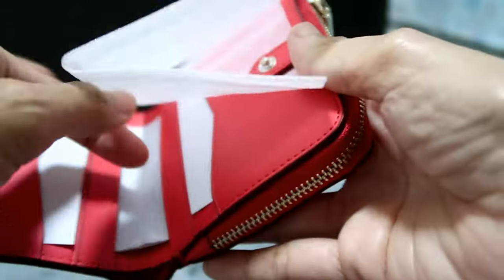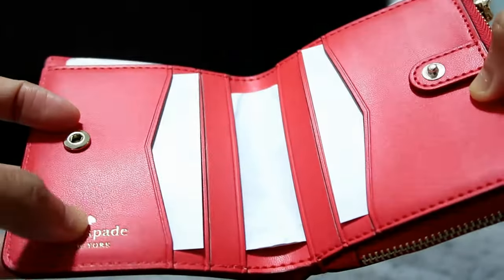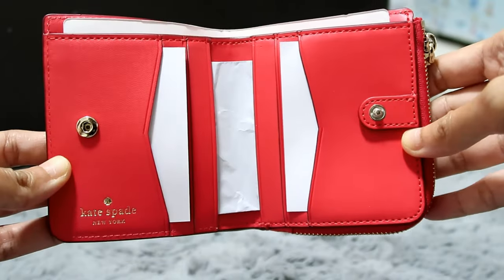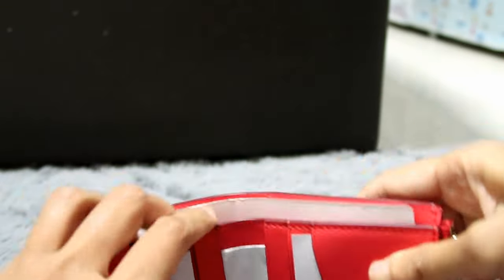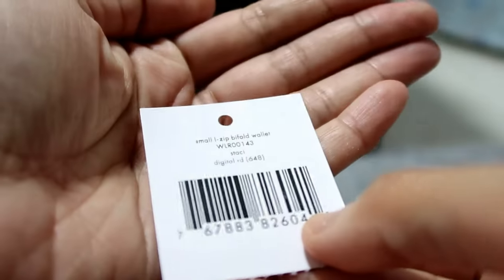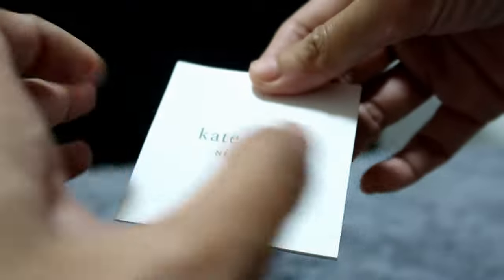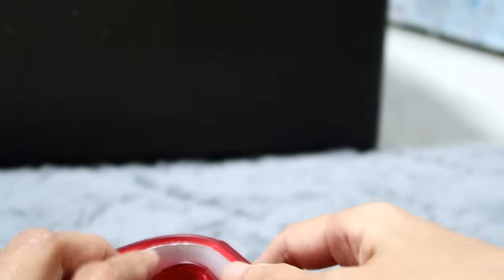Let's open it. So it comes with this. It looks like: Kate Spade, New York, and then the spade logo, and this is how it looks when you open it. It has the tag — Small L Zip Bifold Wallet — and it also comes with the Kate Spade care card. It still has a serial or card number on it.